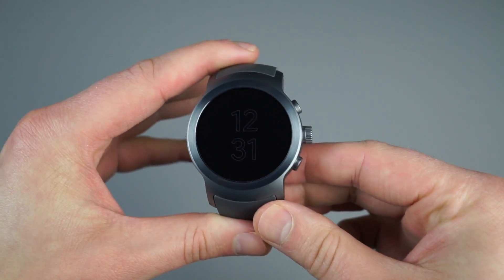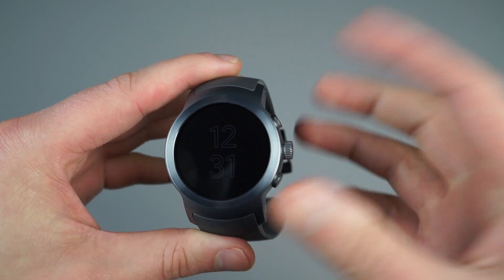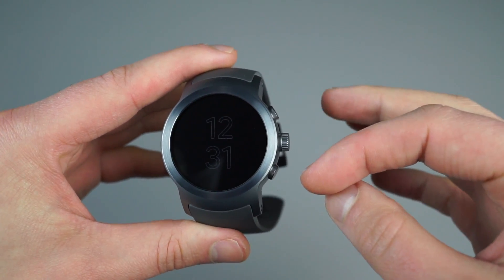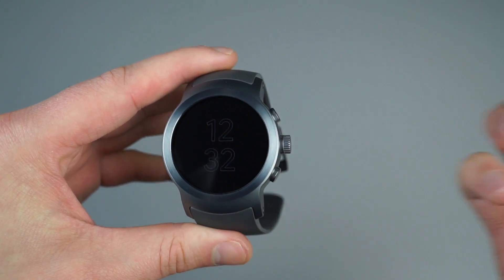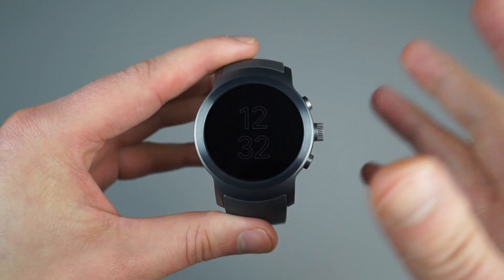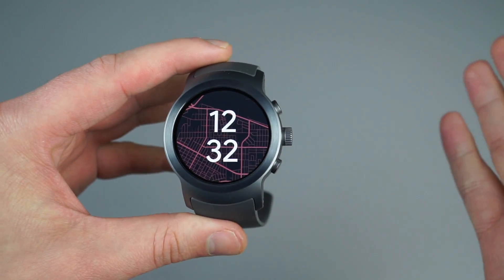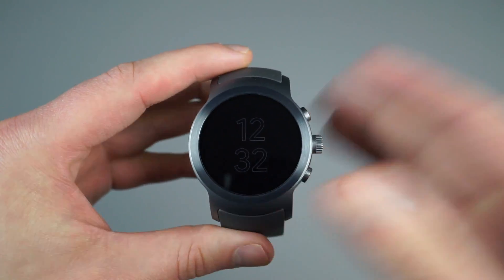The first thing you'll notice probably when you put on the watch is that you've got these large buttons at the 2 o'clock position and the 4 o'clock position, sort of flanking the rotating crown right here at the 3 o'clock position. What's nice is that these buttons actually act as shortcuts into applications or just shortcuts into actions that you can do on the watch.